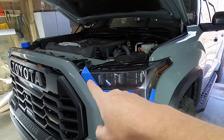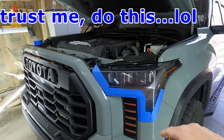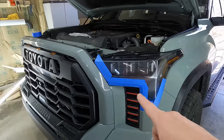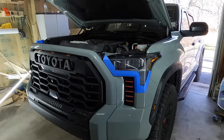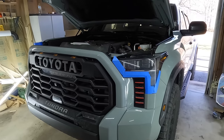Next thing is, if you're doing this by yourself especially, take some painter's tape and outline your headlight around the front bumper. The reason for that is, when you go to reinstall the bumper after we're all done, you don't want to take a chance on hitting your headlights and scratching those up. They are very, very expensive. So do those couple things before you get started.